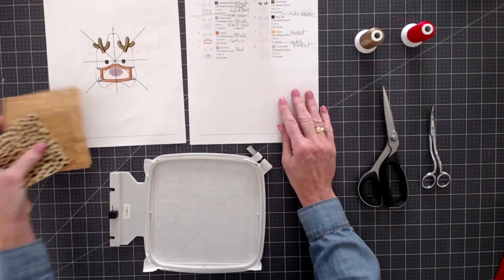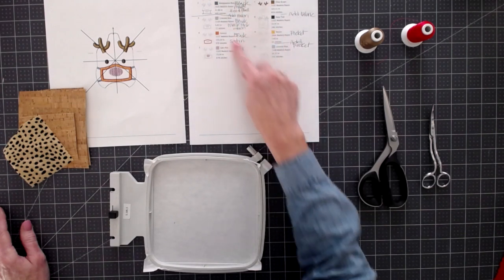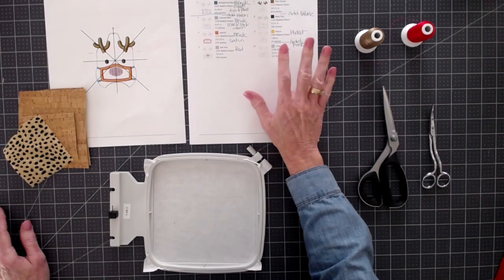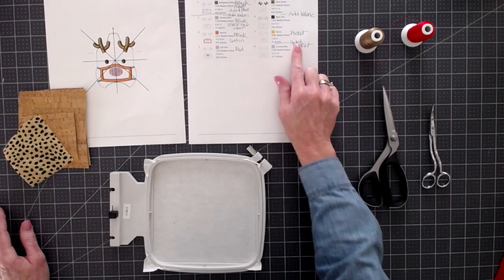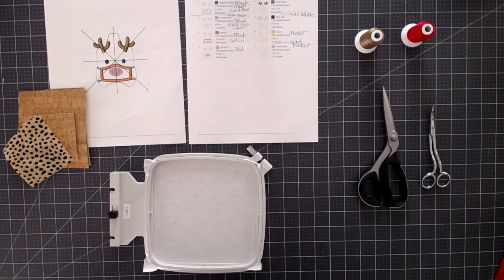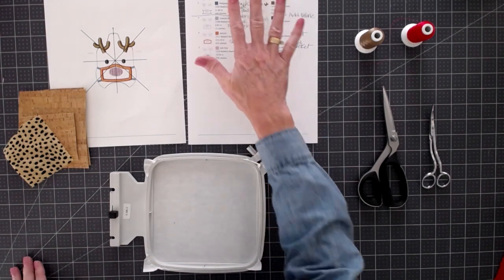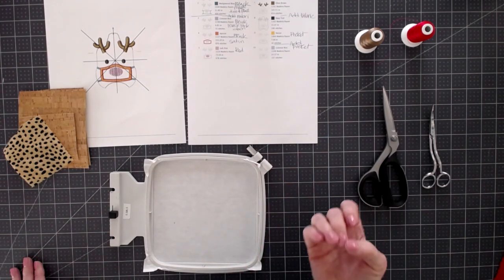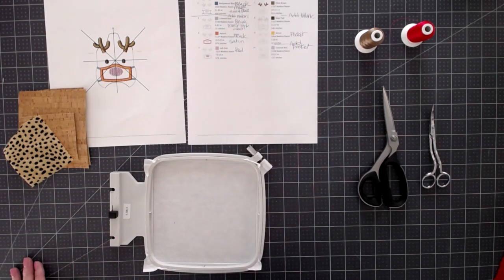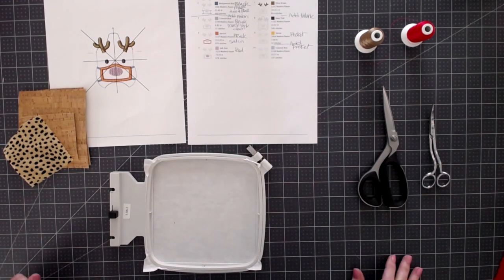I always like to go through my stitch simulator in Chroma software, print these out, and go through so that I know exactly what's going to happen and when. I also always mark where you're going to add the fabric and when to add the pocket, because I often get interrupted between steps. If you have the ability to print out your designs and the steps, I highly recommend it. Oftentimes digitizers will include a step-out PDF right in their file.